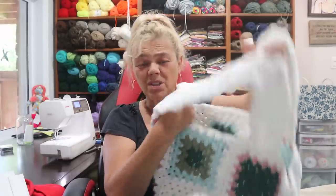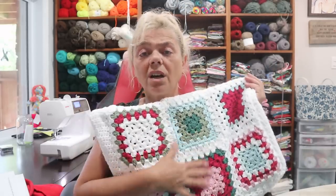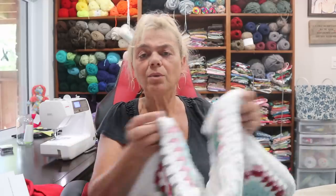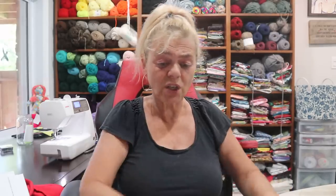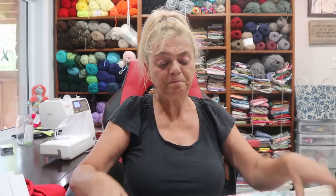That was time consuming — most of the time I love granny squares, don't get me wrong, but I hate sewing in ends, especially when you're doing all these different colors. That was the most time consuming part. So I got two bags done for my daughter and I think she'll be pleased.